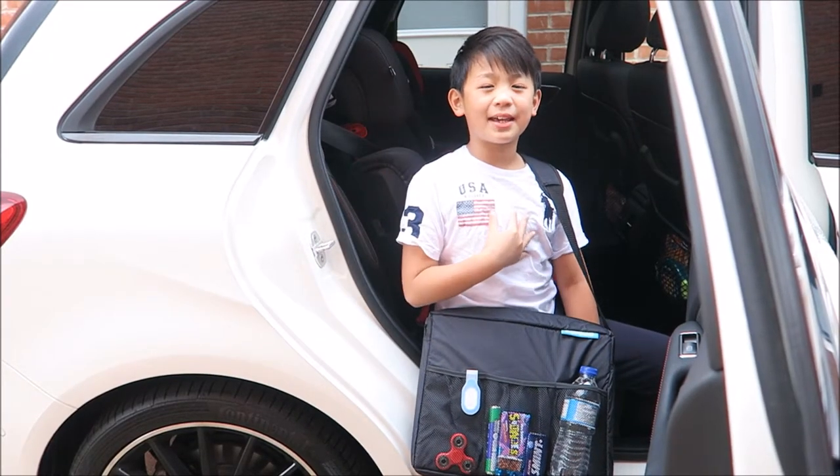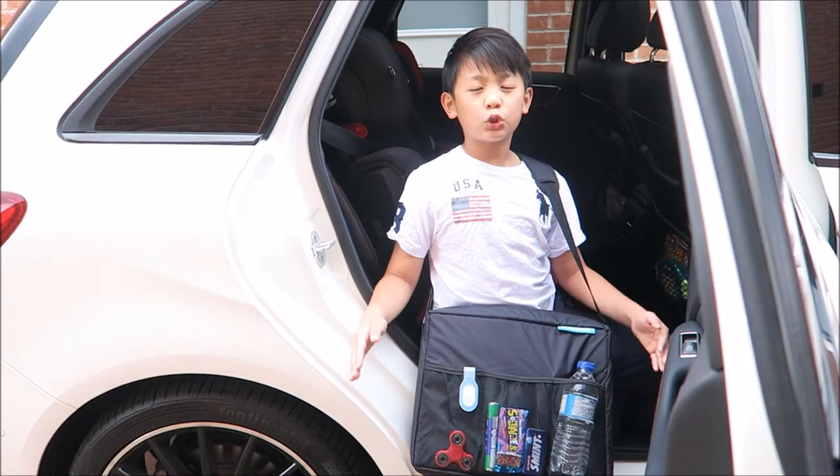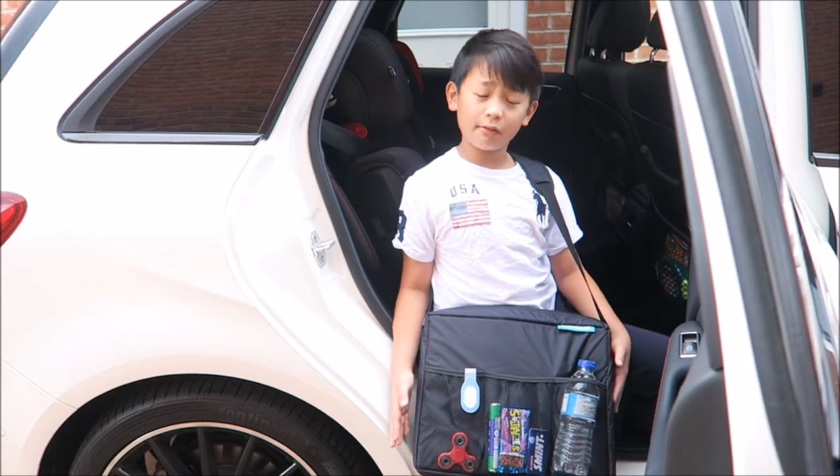Hi! I'm Mr. Kate from E.T. Speedrun from the vlog, and today I'm going to show you this super duper travel slash carrier bag.